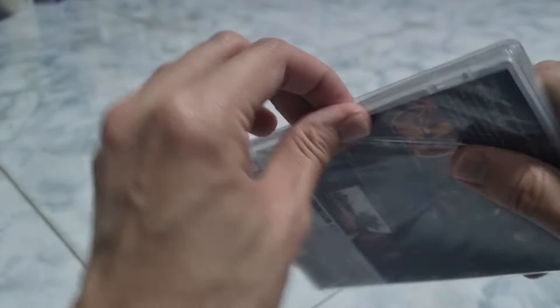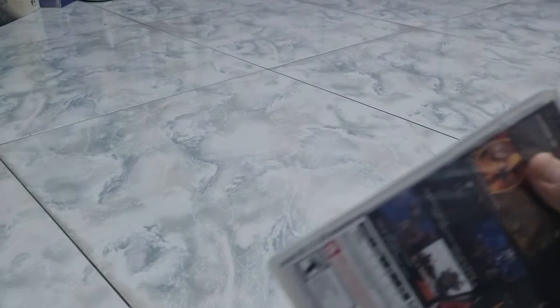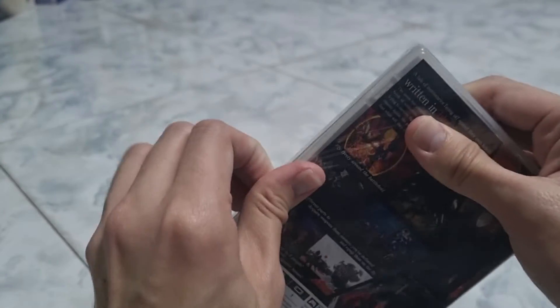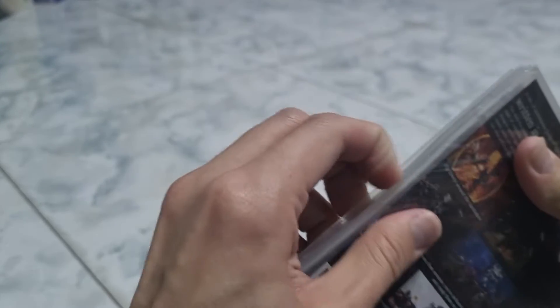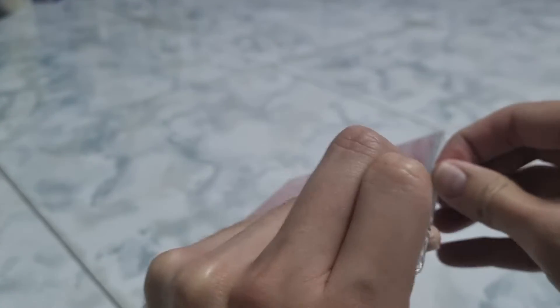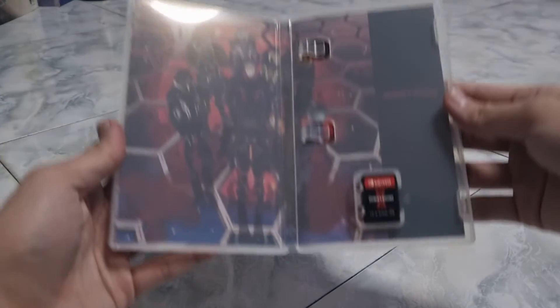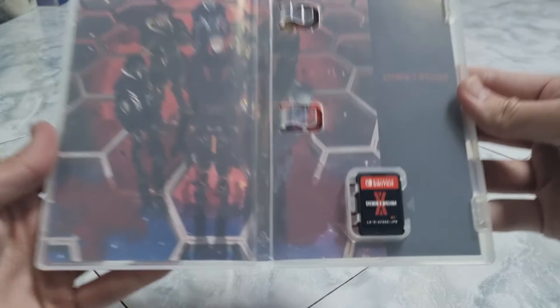So now let's open this up. Inside is just the game copy, it has nothing else. That's the game cover, the game copy right here, and the reverse cover art, as you can see from the back here.